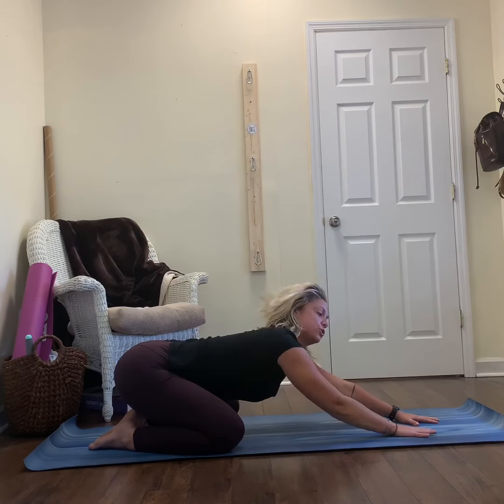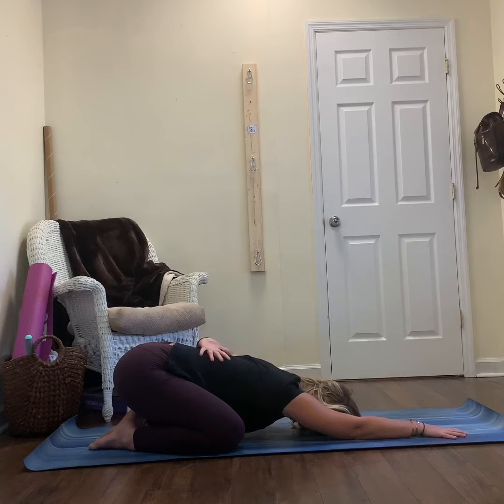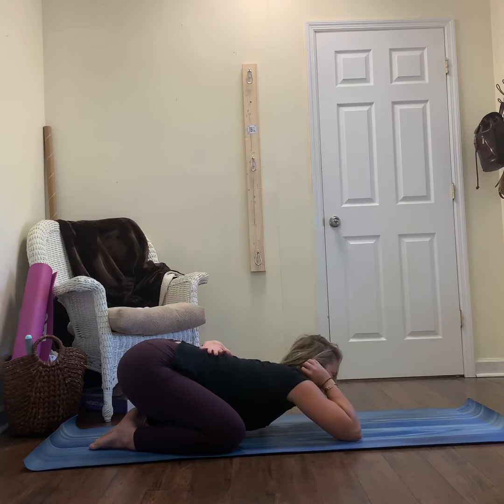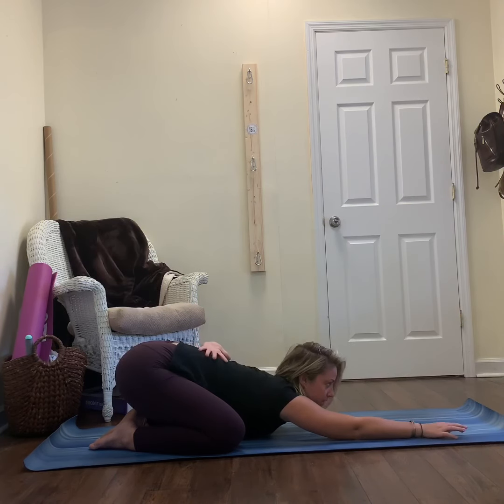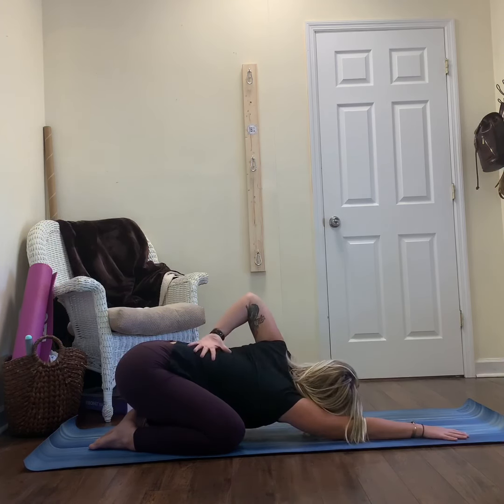Come back to center. Find your neutral Child's Pose. Left hand will come behind your back. And then same thing here — if you don't feel anything, start to squeeze through your shoulder blade. This is shoulder retraction. Hug it in towards the midline, and then look over your left shoulder.